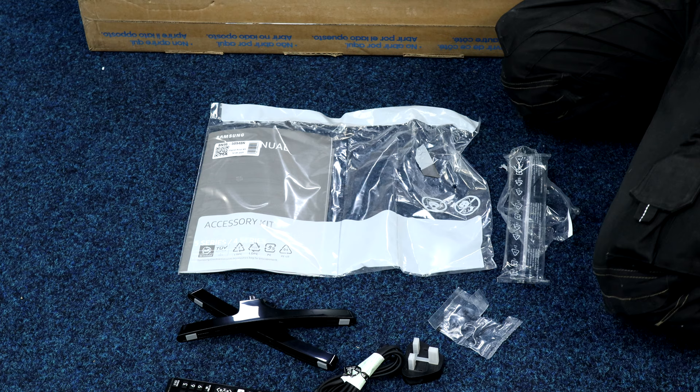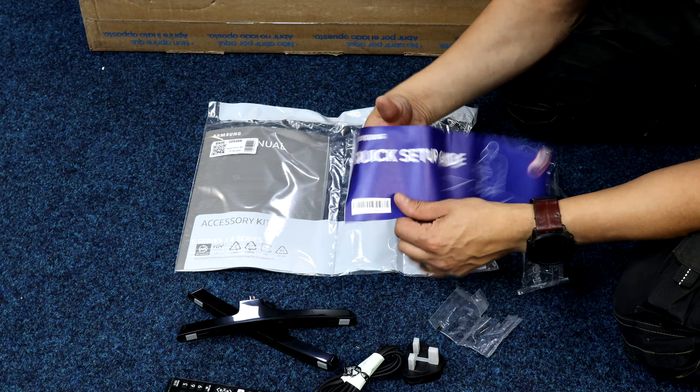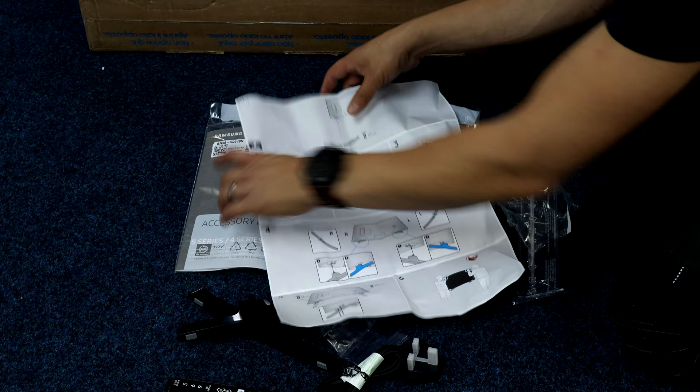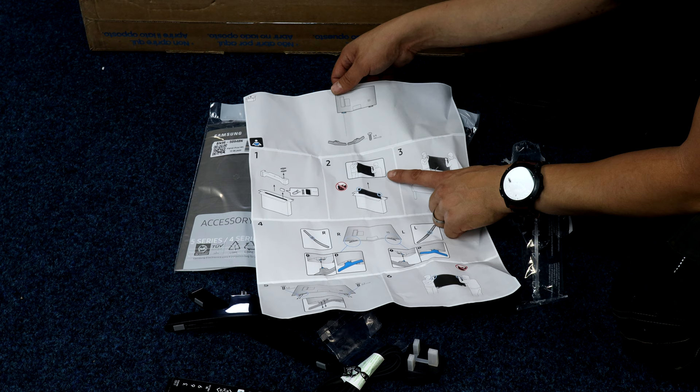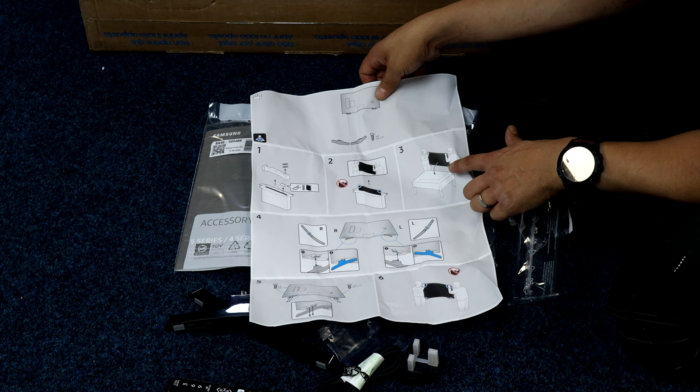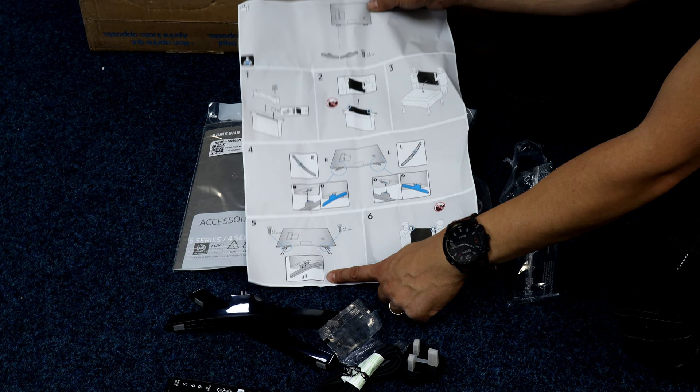Quick start guide — have a quick look. Feet out etc. It does actually say two men lift, so if you need two men for something that size, get two men. Don't squeeze the screen. Flat, clean surface, something soft and clean. And again, putting those feet in and so on — but we'll go through that anyway.